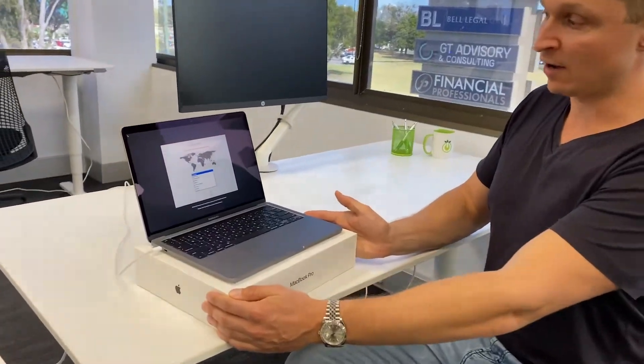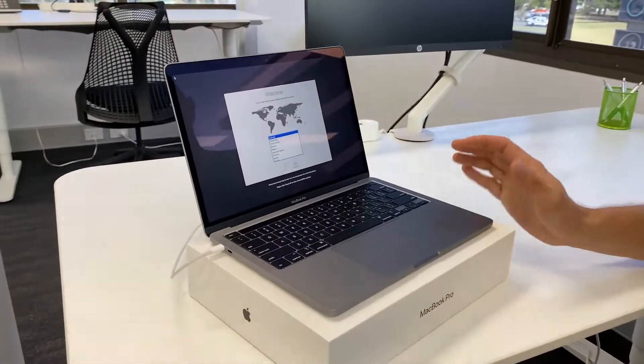I want to show you what you can do with your corporate owned devices, especially if you have a fleet of 20 devices or even up to 200, as some of our clients have. It's important to have this in place because it simplifies your life and allows you to manage everything through one system. This is a brand new machine straight out of the box, just at the welcome screen.